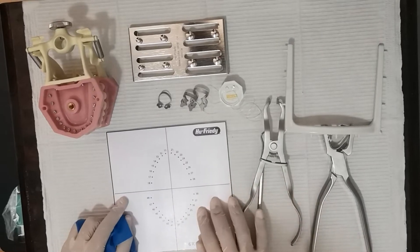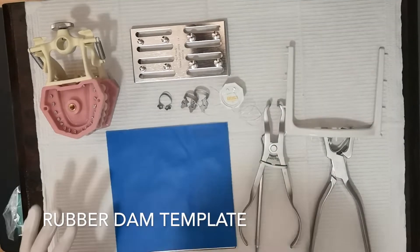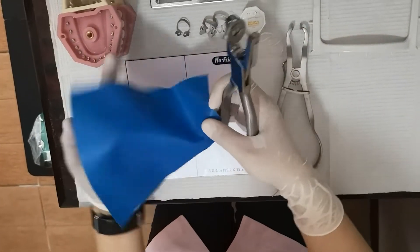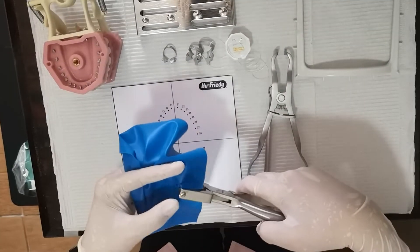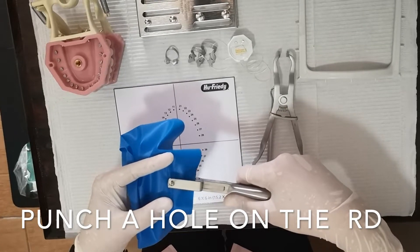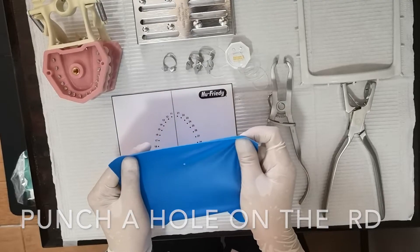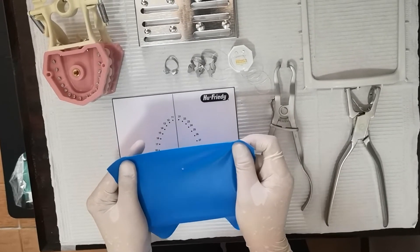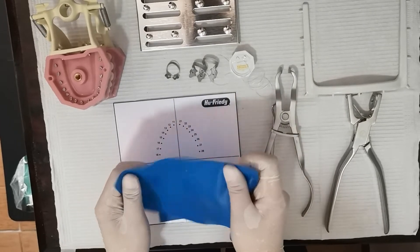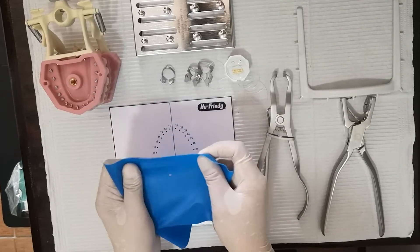I'm going to isolate this tooth. Put the rubber dam punch here and make a mark. Insert and then pull it up and down. Make sure that the hole is clean — there are no nicks or tags. Because once you stretch the rubber dam sheet, those nicks and tags will cause tearing.